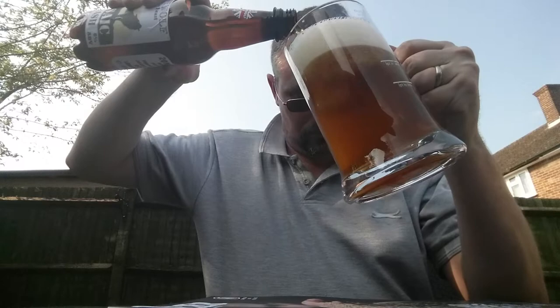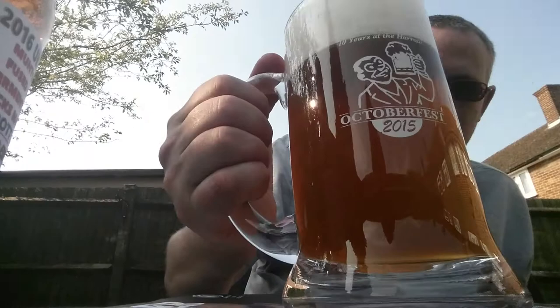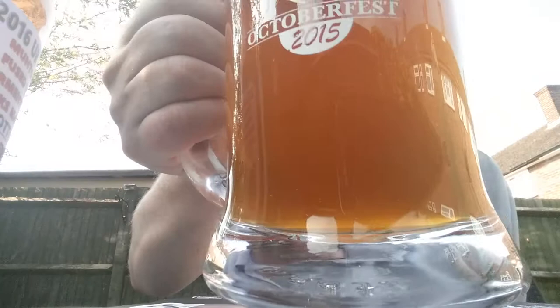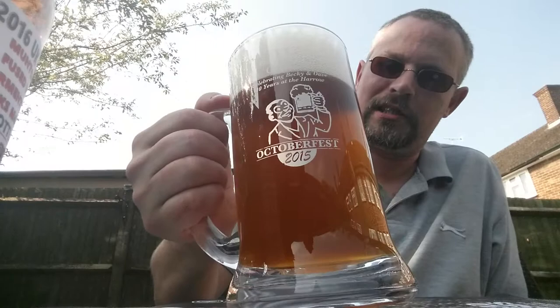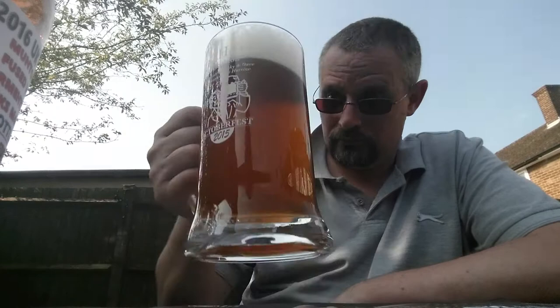There you see it - pours a good head, good carbonation going up the glass, there's a haze to it. This is sitting in my fermentation chamber actually, set at 13 degrees, so all the beers are coming out at the same temperature. But it looks good - let's have a sniff.